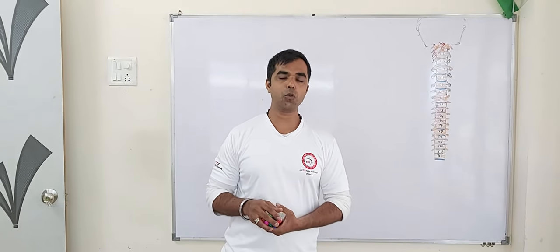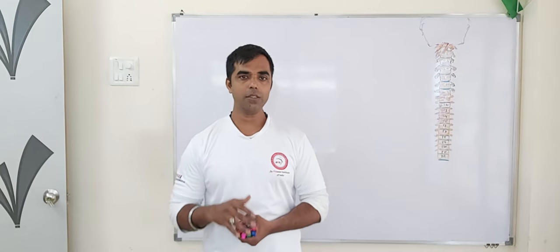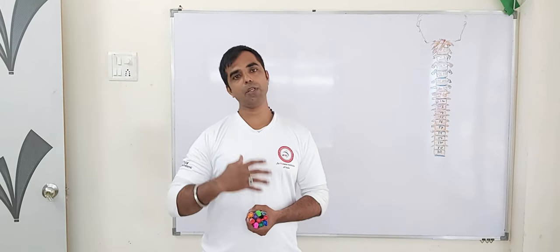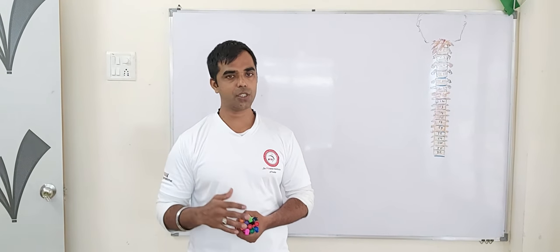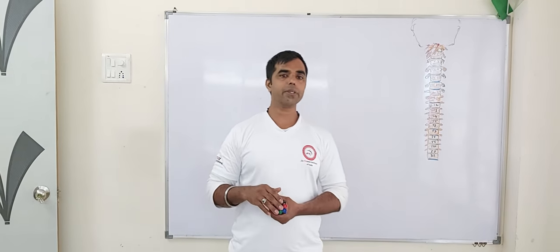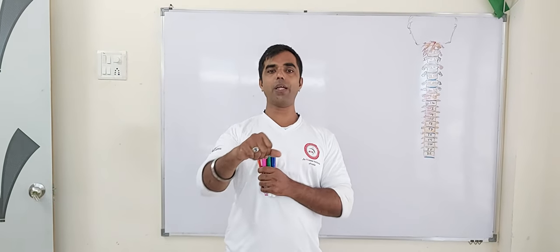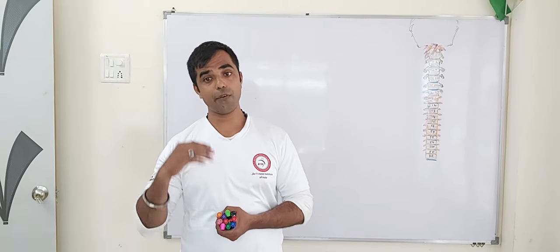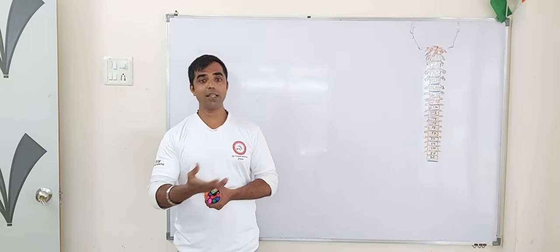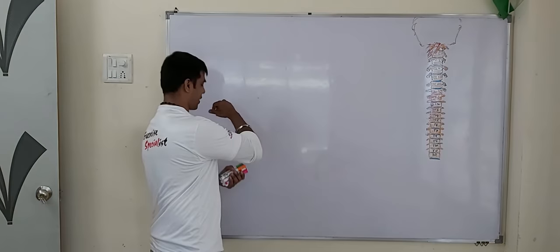Good morning everyone. Today we are going to learn about scapular retraction. Many students coming to me for upgradation of their courses from PT to Level 3 are questioning whether they should do retraction during exercises. I will suggest that if your institute has taught you that, please continue — or else try to get some tips from me to understand retraction.